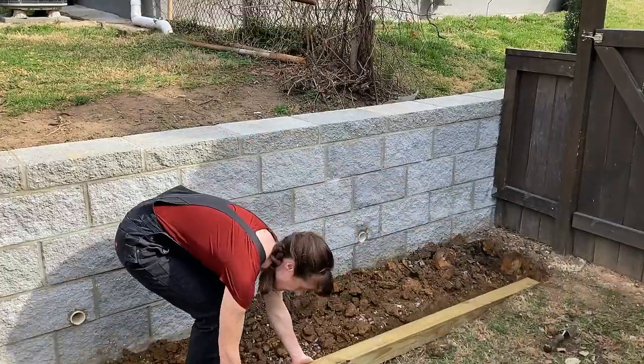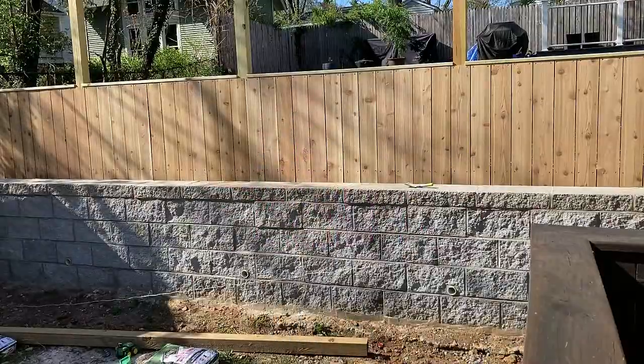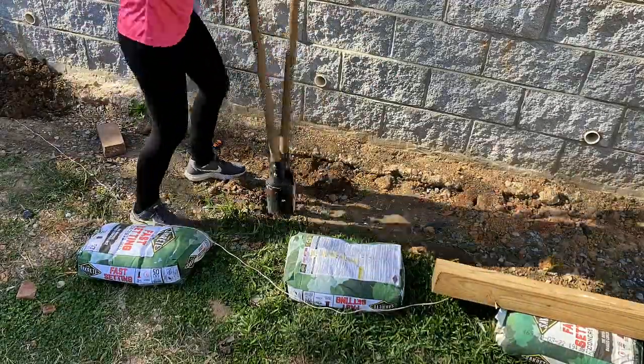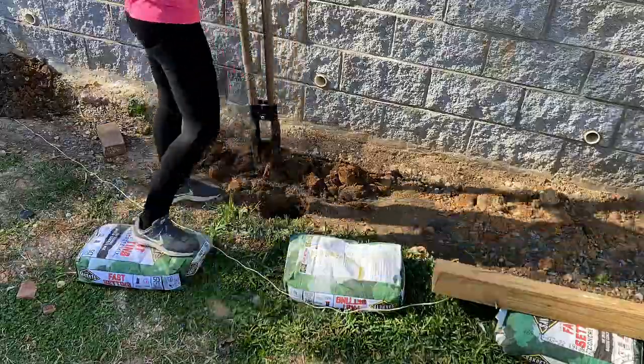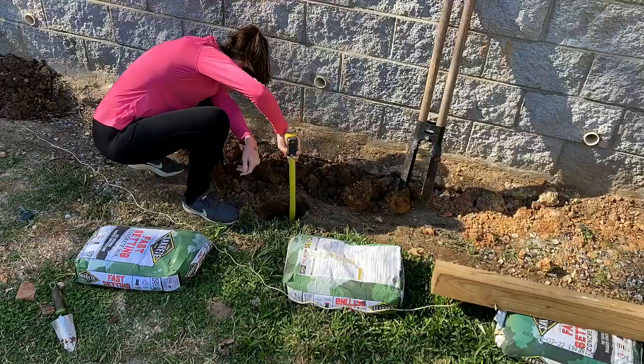I checked the level with a 4x4 and was ready to mark the spots for my postholes. I ran a string line, then promptly removed it because string just gets in the way. With the postholes marked, I dug down 13 inches. This is probably a little overboard considering that only 18 inches of the post would be above ground, but this is going to double as a bench, so I wanted it to be extra strong.